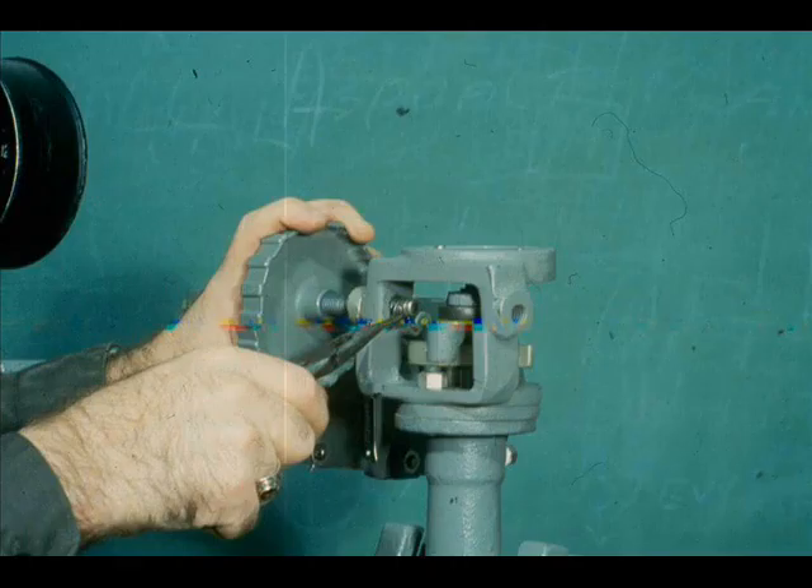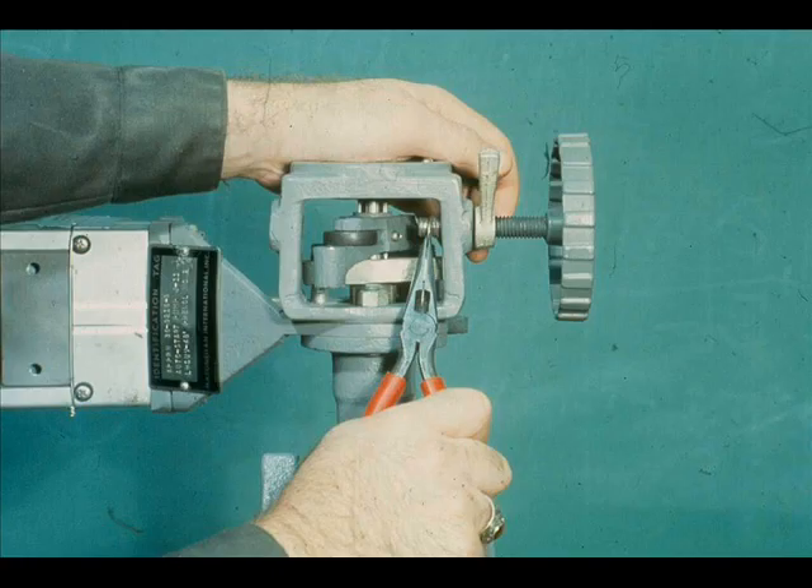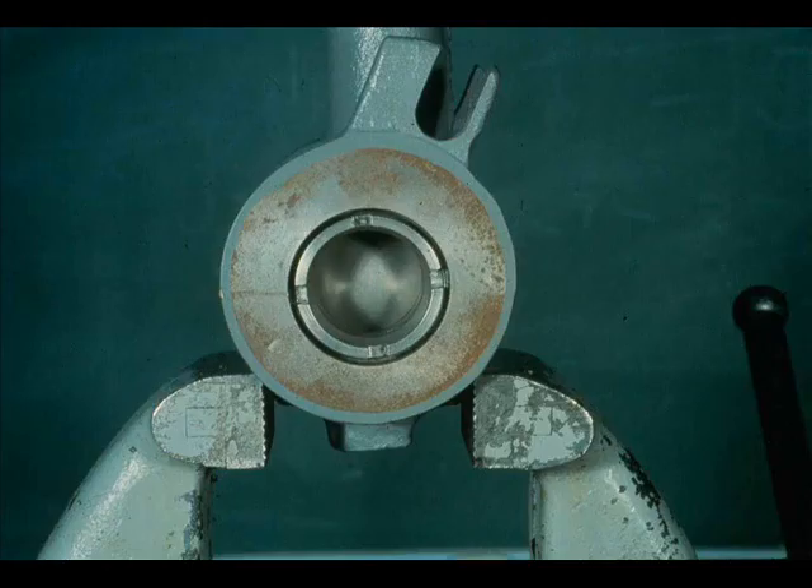Remove the hand wheel retaining ring and reinstall opposite of its original position. Reinstall the retaining ring. Check the valve operation by stroking it. The valve is now an air open device.